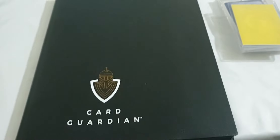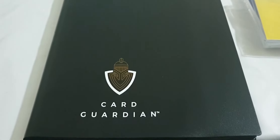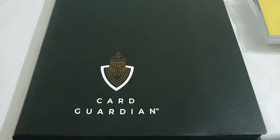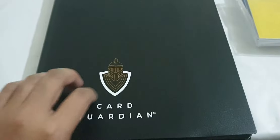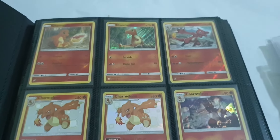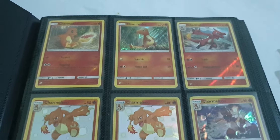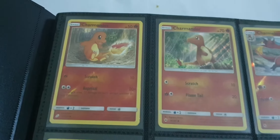Today we're gonna have a look at my Charizard collection, which includes its pre-evolution forms. I'm a big fan of old school Charizard. This is a video with no edits — my editor's been rubbish — so it's just a hardcore on-the-spot thing.